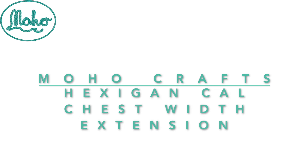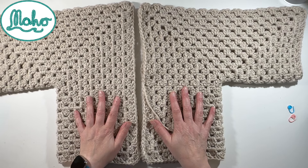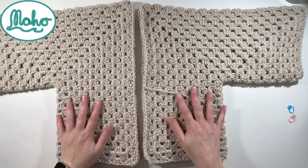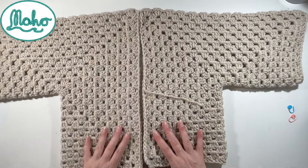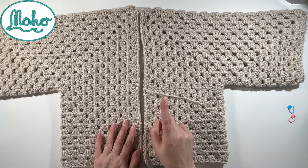Hello and welcome to this next installment of our Moho crochet long hexagram. So far we should have two things that look a little bit like this - sort of a cardigan, but it'd be quite difficult to wear and there's no room for your head to come through. So what we're going to do now is look at what we do next.